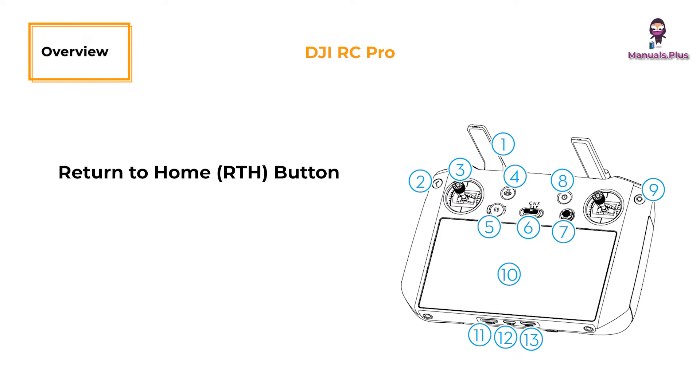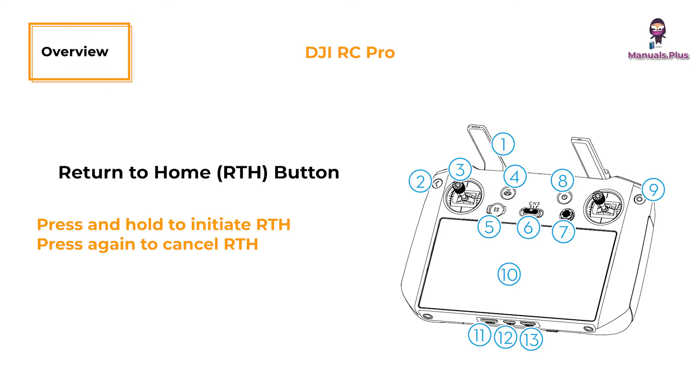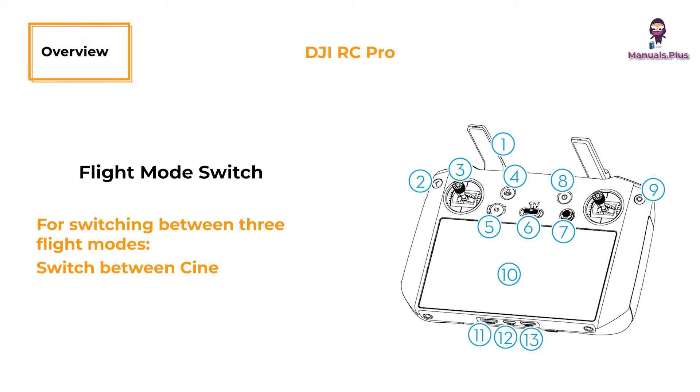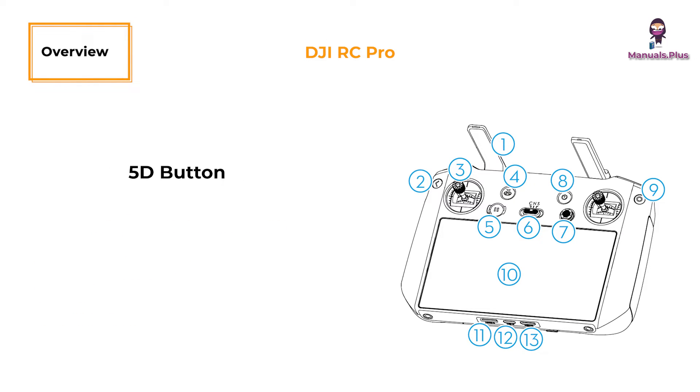Return to home button: press and hold to initiate return to home; press again to cancel. Flight pause button: press once to make the aircraft brake and hover in place. Flight mode switch: for switching between three flight modes — cine, normal, and sport mode. 5D button: view and set the 5D button features in DJI Fly by entering camera view, then settings, then control, then button customization.